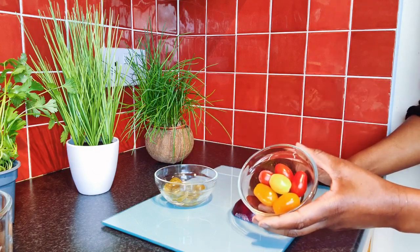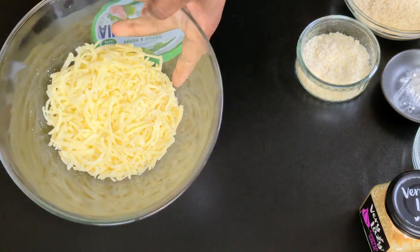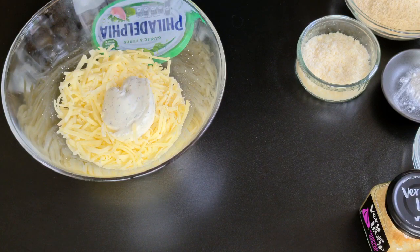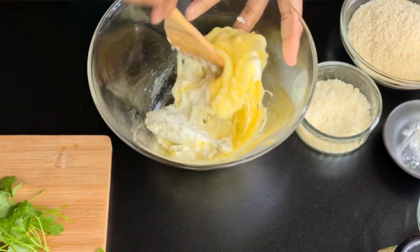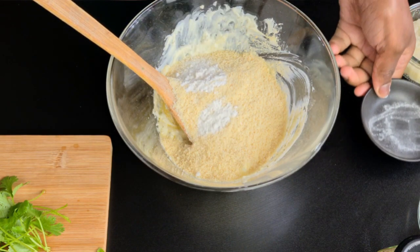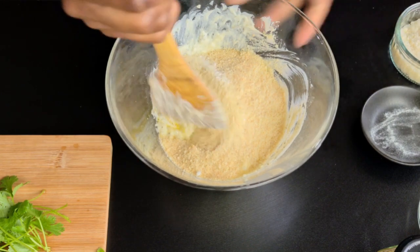First, we're going to add the cream cheese to the shredded mozzarella cheese and put it in the microwave for two minutes, or until it's melted. Don't over-melt it because it will turn solid. Once melted, you're going to mix up the cheese with the cream cheese and the almond flour, baking powder, and a bit of garlic granules, then blend everything together.